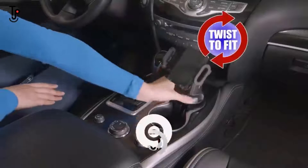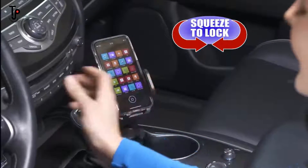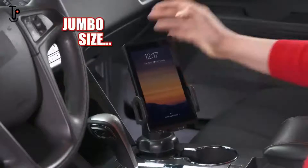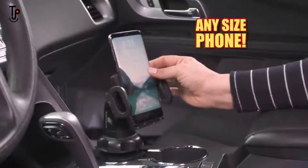Just drop it in and twist for a custom fit every time. Then just squeeze the sides to securely lock the phone in place. From jumbo screen mobile devices to smaller flip phones, even pop ring stands, it fits any size phone.